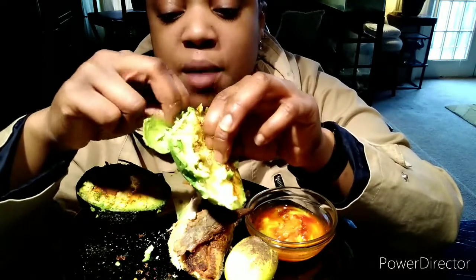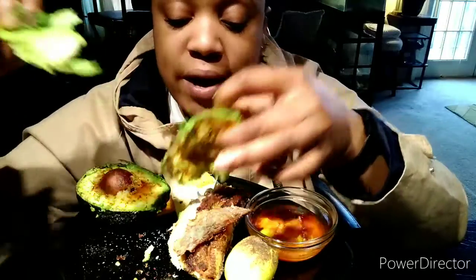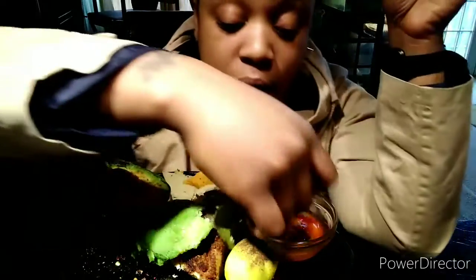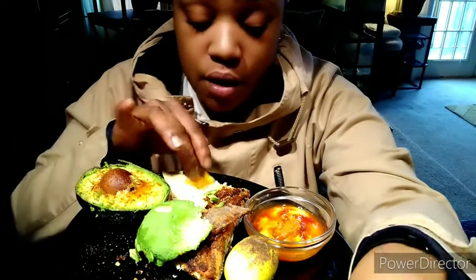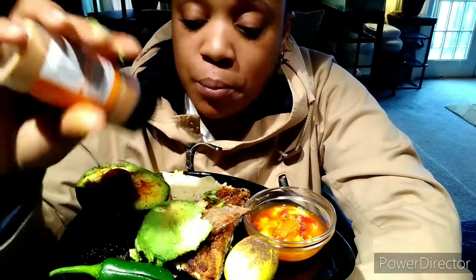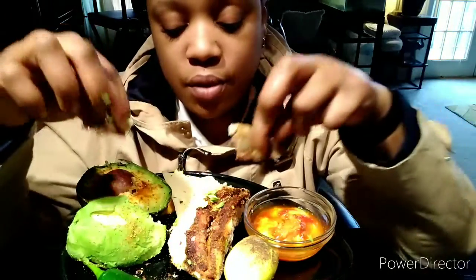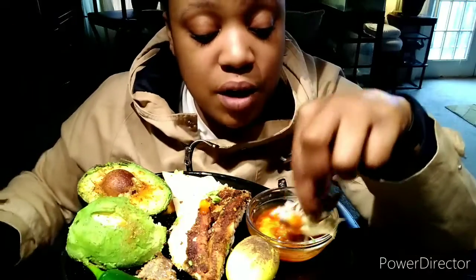All I gotta do is lose 12 pounds and I'll be happy with that this month. I'm not gonna focus on the overall weight I need to lose — just the 12 pounds this month. Weight loss is serious because with being overweight, you just don't know how it feels. If you're watching and you're not overweight, pray to Jesus and be thankful, because there are a lot of health issues that come with being overweight.